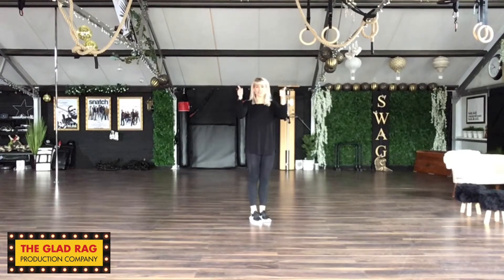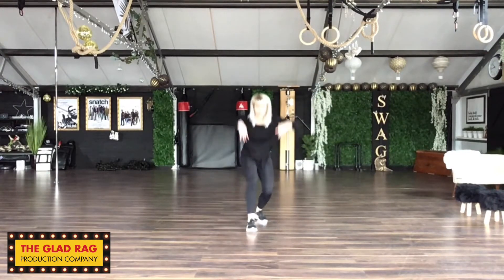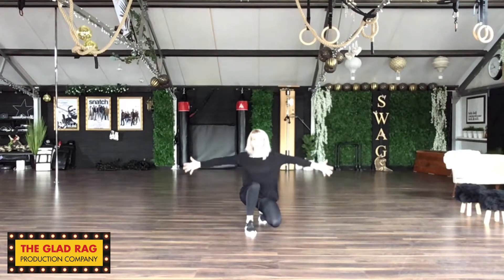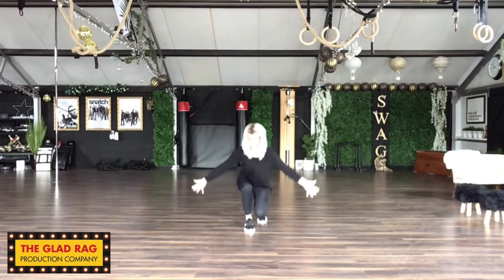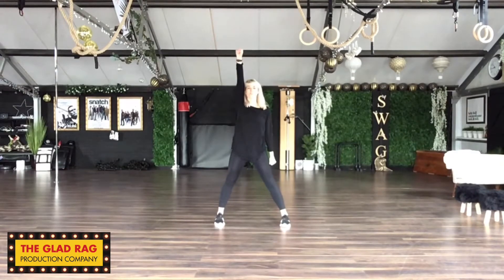Guys, we're nearly there. You're doing a great job. Last three moves. We go. 'Do you think I'd crumble?' So you're going to crumble. Hands are going to go all the way down to the floor. 'Do you think I'd crumble?' All the way down. And then you're going to come up. 'Do you think I'd?' All the way up with a nice big shimmy. We've gone crumble to the floor, then shimmy all the way up. To finish the routine, we jump our feet out and punch up to the sky.